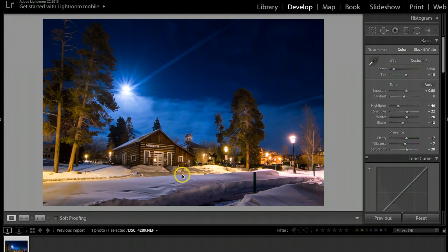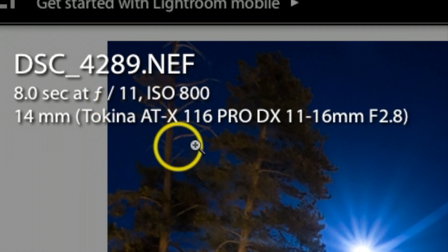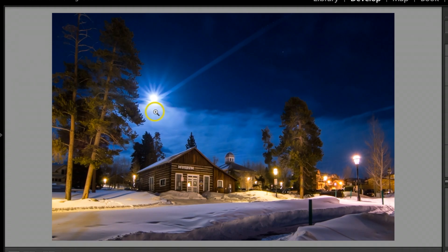After a couple practice runs I finally settled on eight seconds at aperture 11 and ISO 800, using my Tokina 11–16mm f/2.8 lens, which works really well for these types of photographs. Right about the time I was taking this shot, a jetliner flew through and left a contrail that just happened to line up right with the moon, giving it a really cool effect.